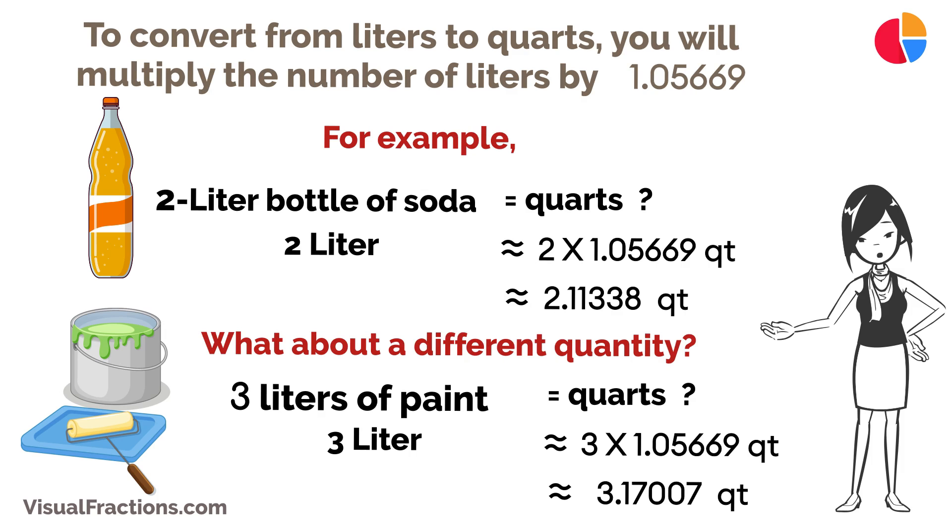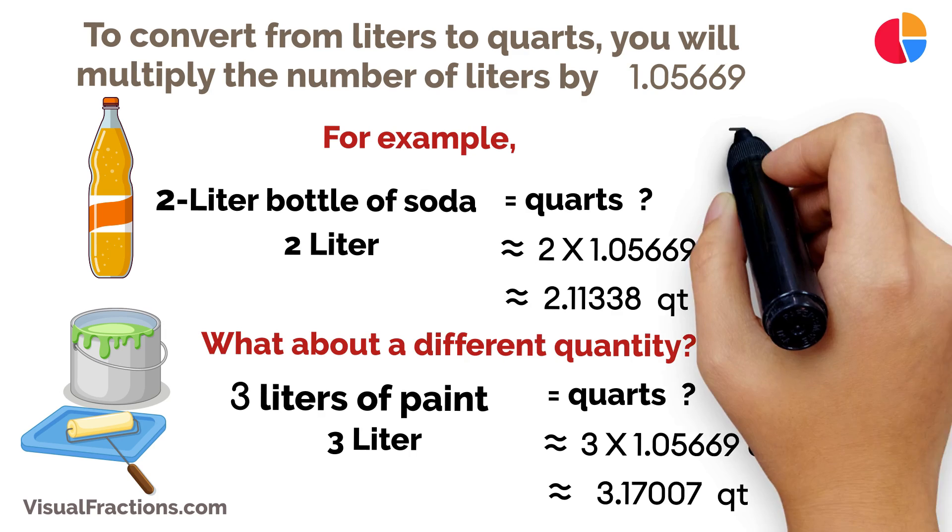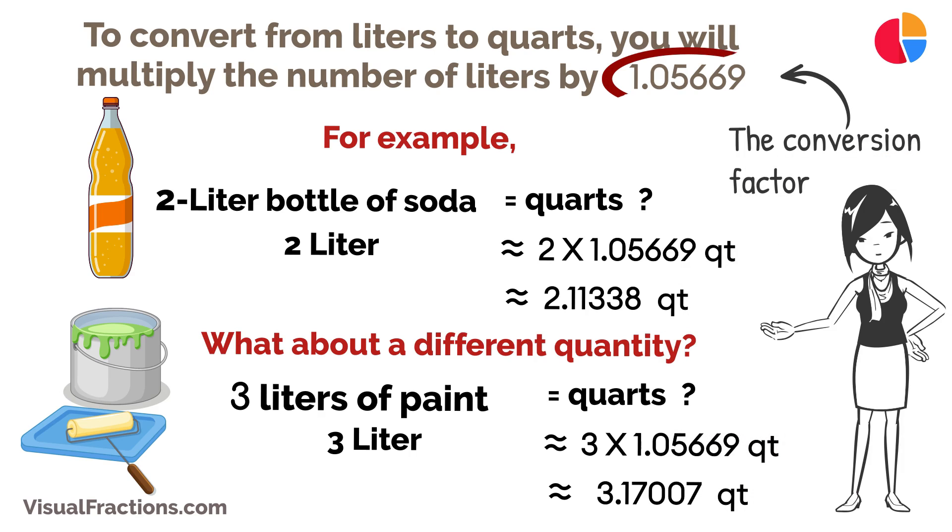And it's as simple as that. The key is to remember the conversion factor of 1.05669. With a little practice, you'll find converting liters to quarts to be second nature, ensuring you're always on point with your measurements for any task at hand.